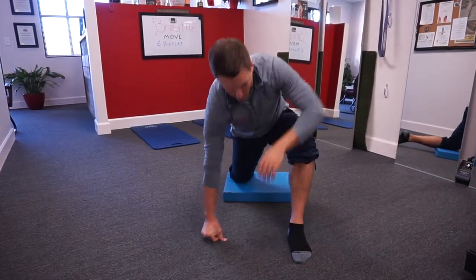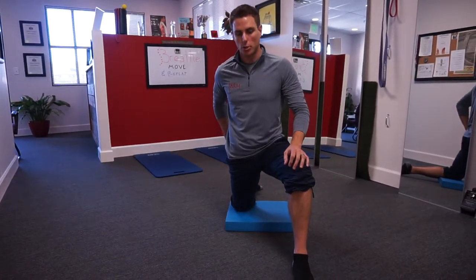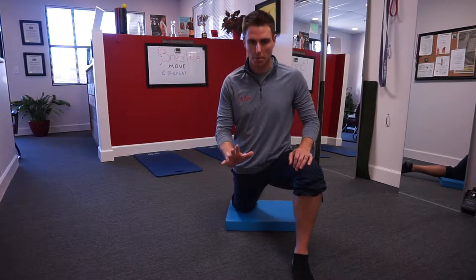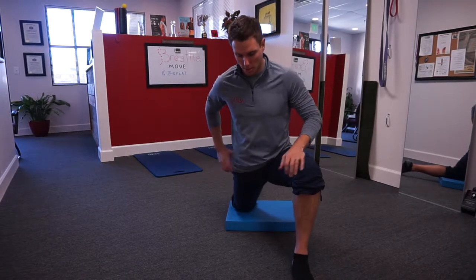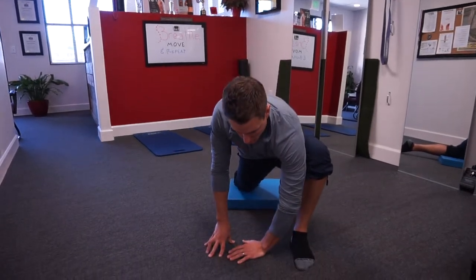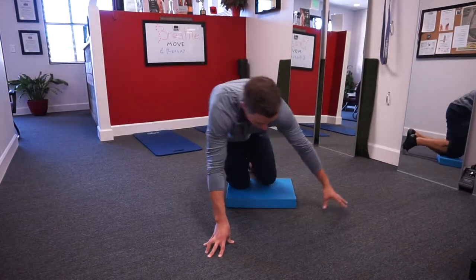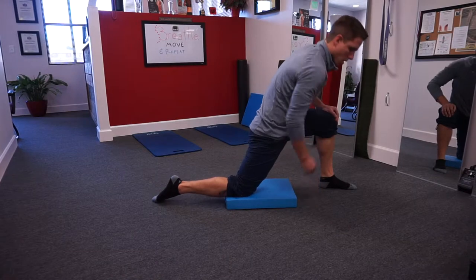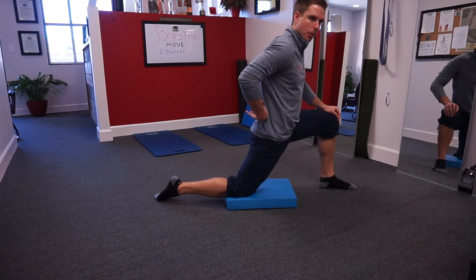What I want you to concentrate on here is that the back leg glute is actually going to turn on, and now we're going to turn this into a dynamic pump. I'm going to turn to face the camera side-on so you can see — what I don't want to see is any lumbar flexion occurring.